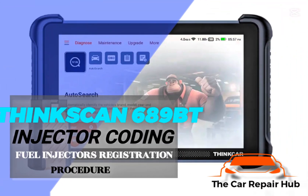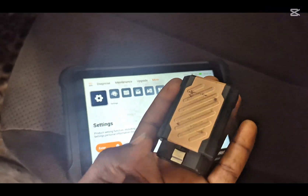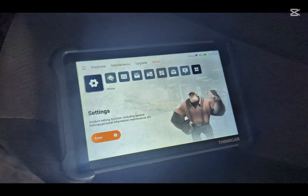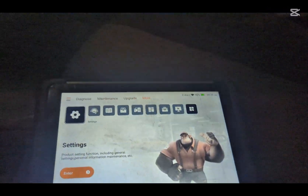Hello and welcome to the Car Repair Hub. This morning we're doing injector coding using the Thinkcar tool — the newest one. I'll be showing you how we do it and how we go about it. Stay tuned, let's go straight into the video. This is the tool we'll be using and it comes with a dongle. I've been using it for a while now — it's pretty good.